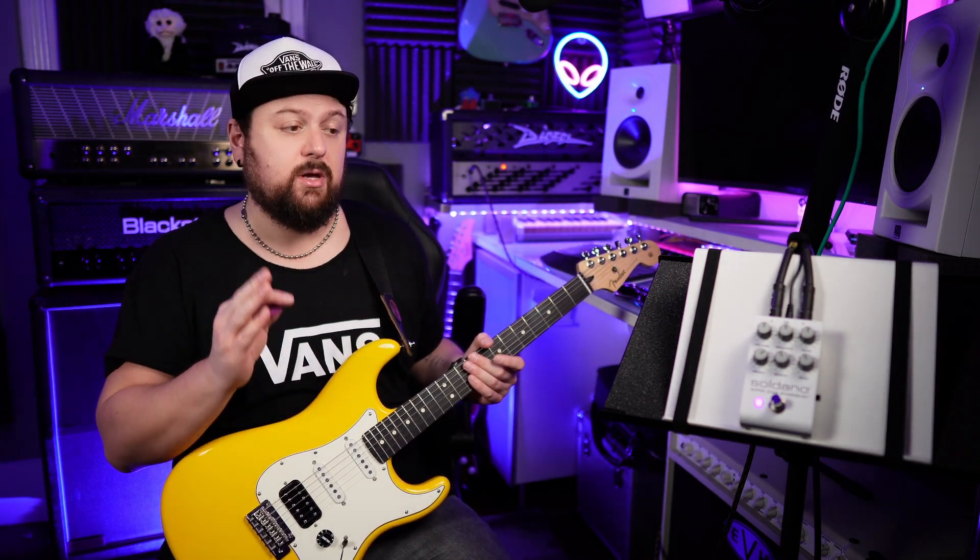Here are a few sound samples of this pedal using a variety of guitars and pickups. All the sounds you'll hear will be the pedal into the clean channel of my amp, into a V30 loaded 212 cabinet and an SM57 microphone. Everything on the clean channel is set to halfway — everything is set to 12 o'clock — same on the pedal except the treble is on 6.